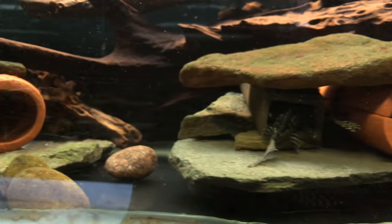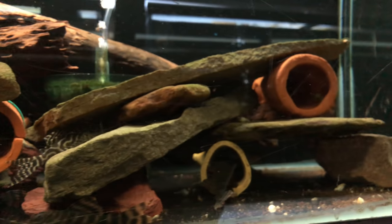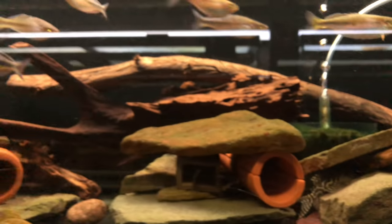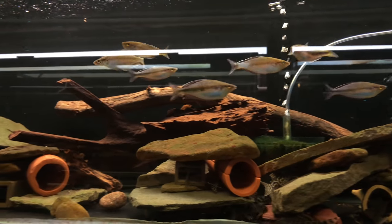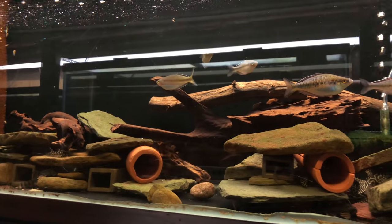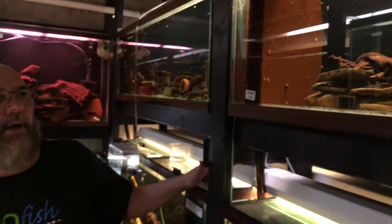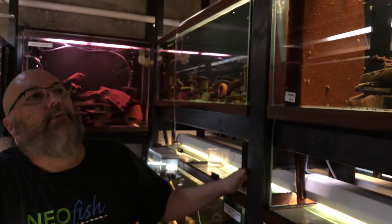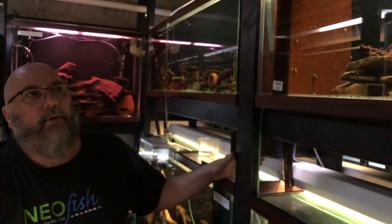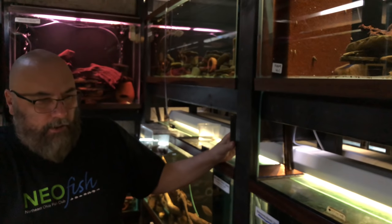There are lots of caves and hides — let them pick. I keep the rainbows overhead — you've heard this story before. That makes the fish feel comfortable, knowing it's secure overhead and there are no big predators in the area. Like a dither fish. So the plecos and corydoras, when they see those fish swimming overhead, they know it's safe and can come out and swim freely without worrying about being eaten.